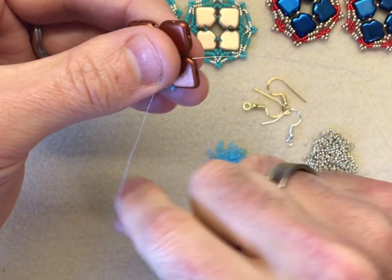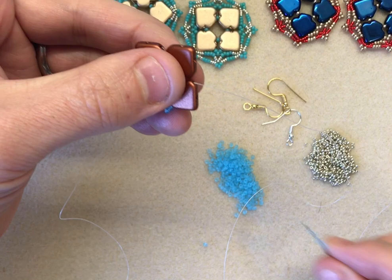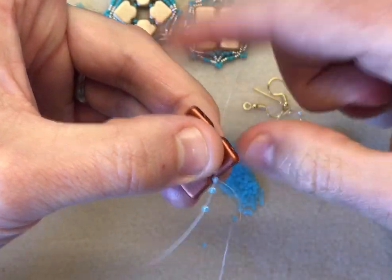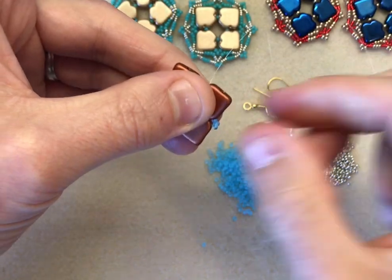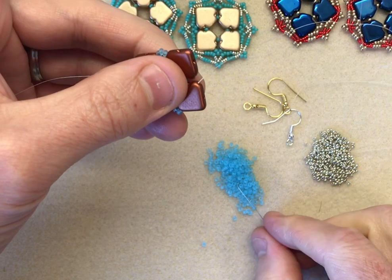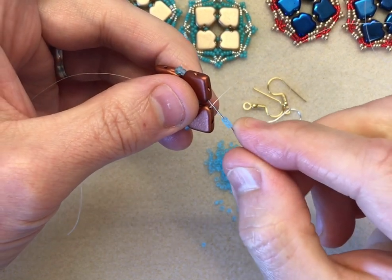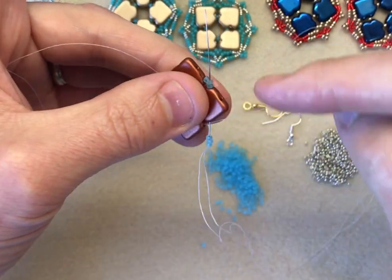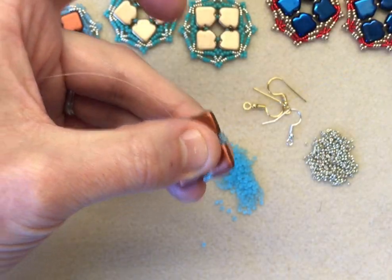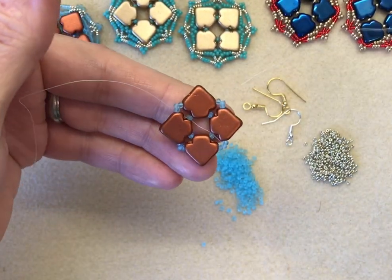Move that tail out of the way - it will be coming off shortly. Picking up one, two, three and skipping the gap. Then finally the fourth set: one, two, three, skip the gap. Pull that nice and tight. So now we have our four diamond points.